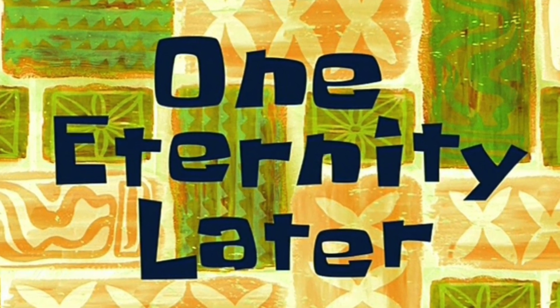One eternity later... Hi! Oh, thank you! The box is here!